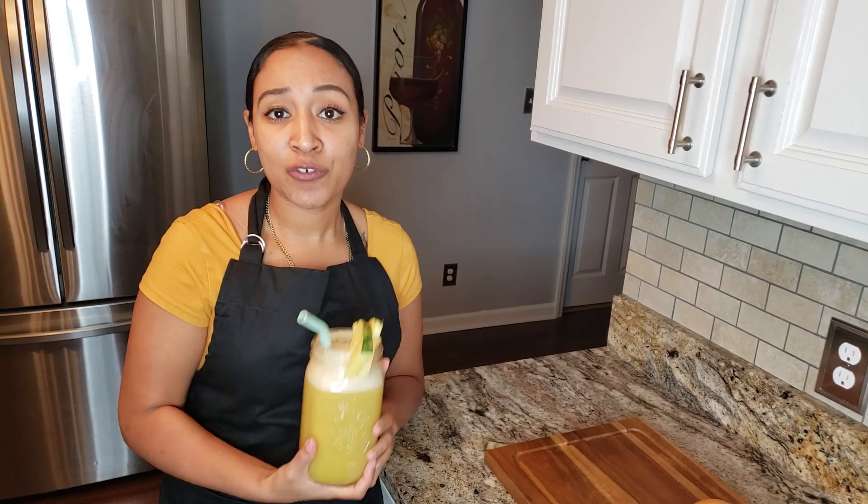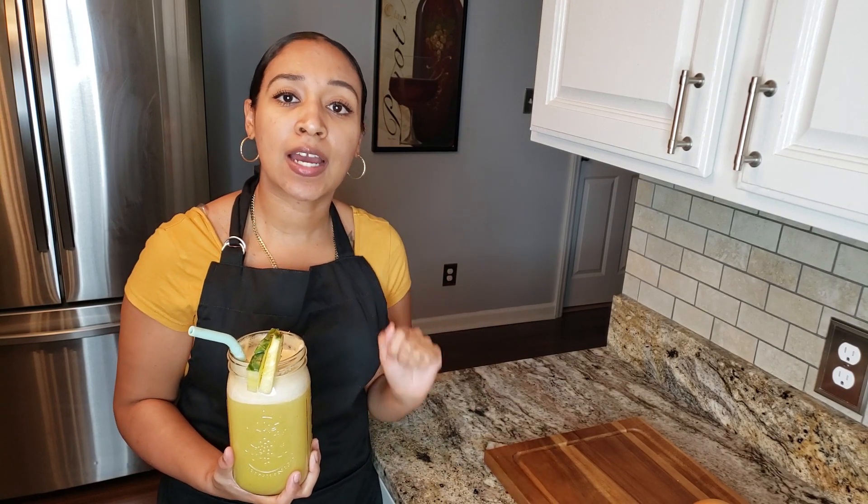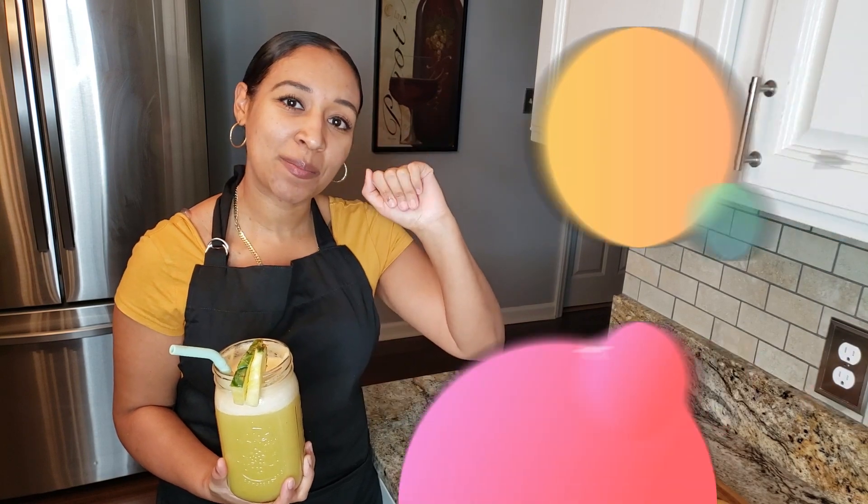And there you have it — grapefruit and guava juice. If you haven't yet, don't forget to like, comment, and subscribe to the channel. I'll see you next time. Bye bye.